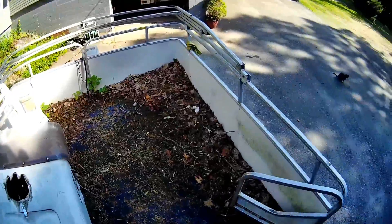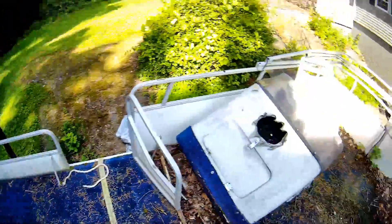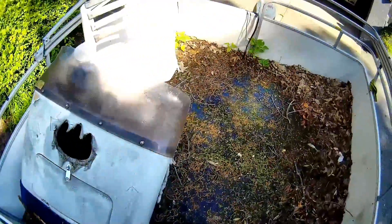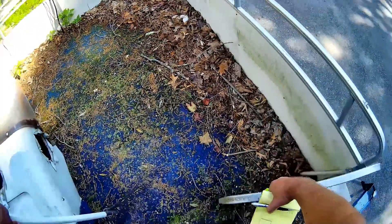Look at this — those mice are back in the engine. It's just like when I bought it. The floor is still pretty solid. You know what BOAT stands for: Break Out Another Thousand.